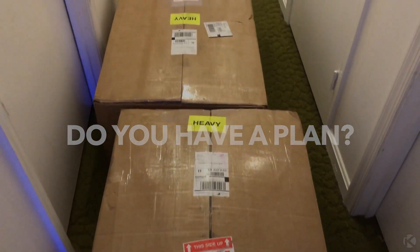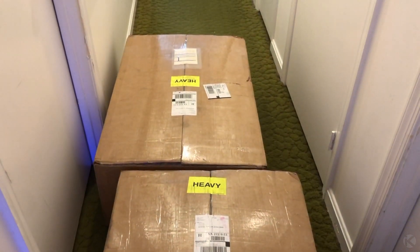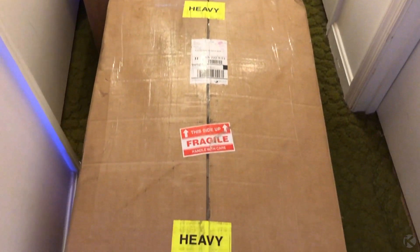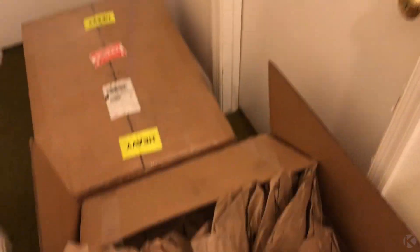I purchased these Tesla modules on eBay for a deal so good, if I told you, you wouldn't believe me. I bought two for extra battery life if the grid goes down for an extended period of time.